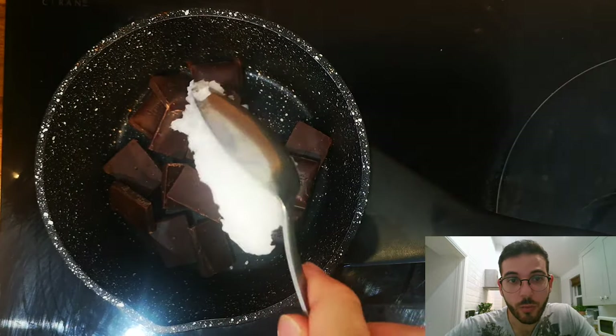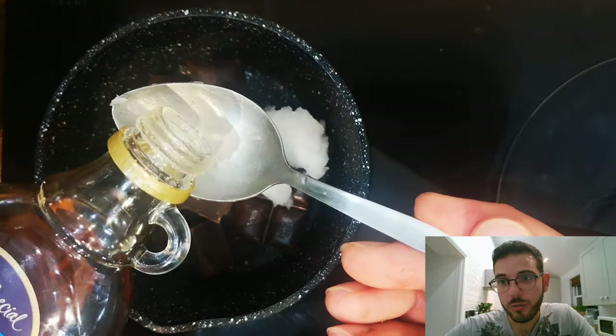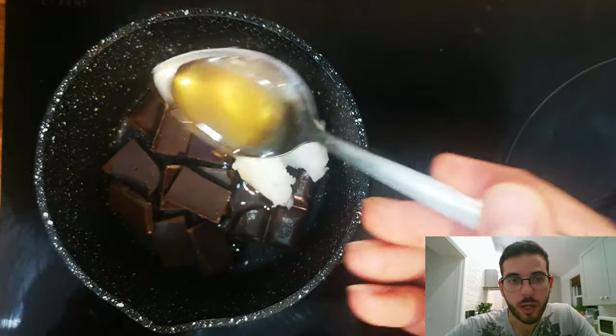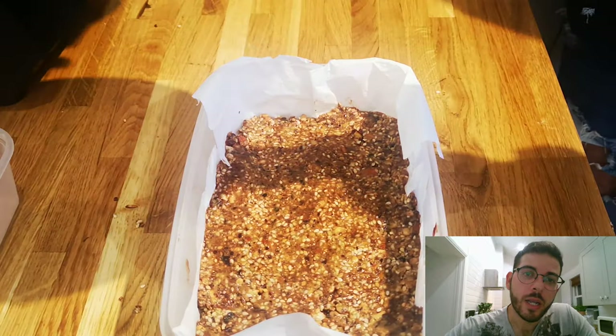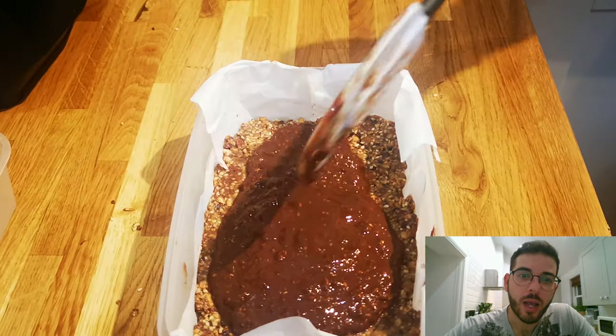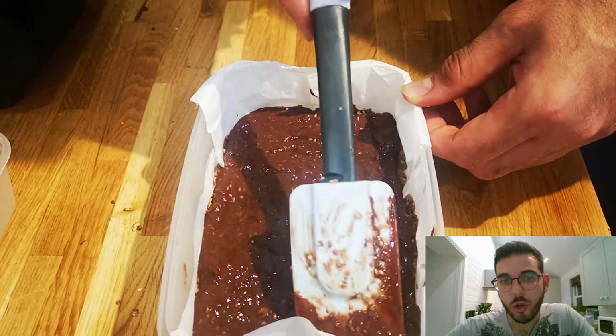Always when you melt chocolate you should use medium to low heat, otherwise you are risking burning the ingredients. In the end you should have a very thin chocolate liquid.